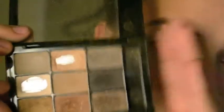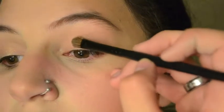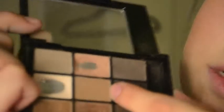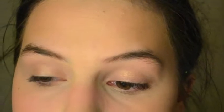I'm using the NYX Love in Paris palette — this is very well loved and it's actually my best friend Caitlin's, so shout out to Caitlin. I'm taking a nice champagne shimmery shade with a flat shader brush and applying it on the center of the lid. Then using a nice mid-tone matte brown with that same flat shader brush, I apply it on the inner corner and the outer corner — basically the areas where I didn't put the first shade.